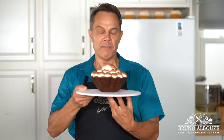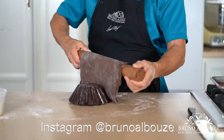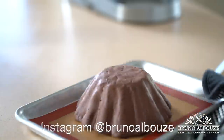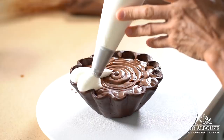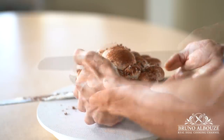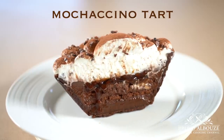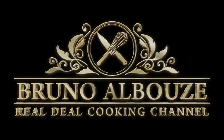Hi there, look at this magnificent brioche à tête. But it's not — there is so much going on in this tart. It's unbelievable. I mean, if you like chocolate, coffee and caramel, it's just out of this planet. Hey, I am Bruno Albouz, you are watching The Real Deal Cooking Channel. Let the baking begin.